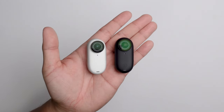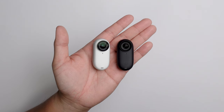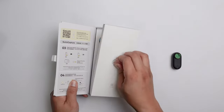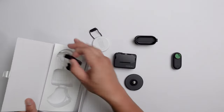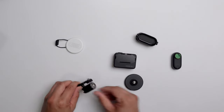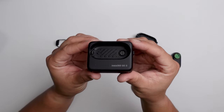There's nothing wrong with the white version of the GO 3 — both cameras look very cool — I just love the matte black version. Let's check out some of the other accessories that come with the box. They're all the same accessories that come with the white version. The only major difference is the Action Pod, which now has that same matte black design.